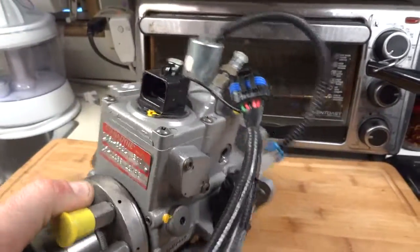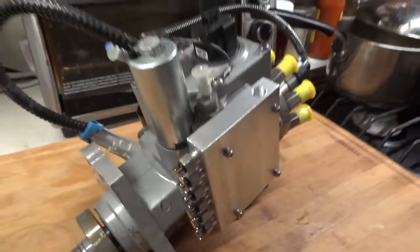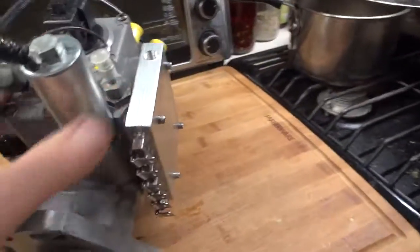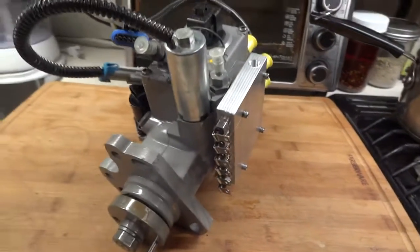It takes about two minutes, then you can start the engine and your pump is protected. That's all I have on this video — thanks for watching.